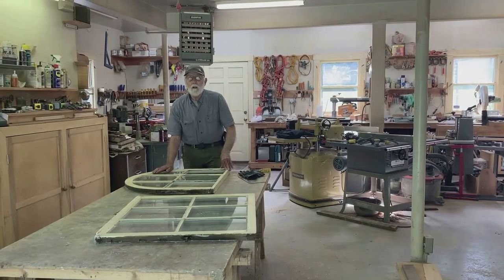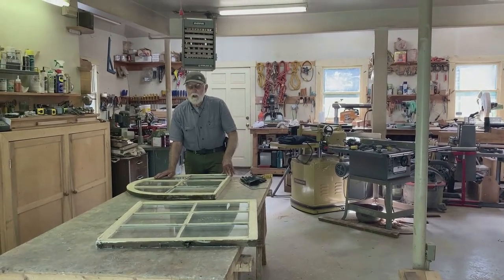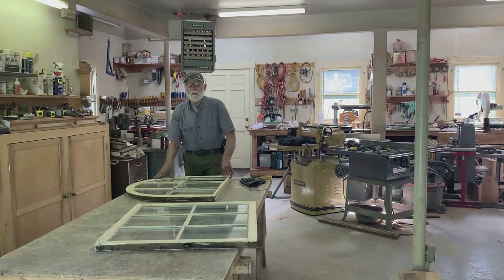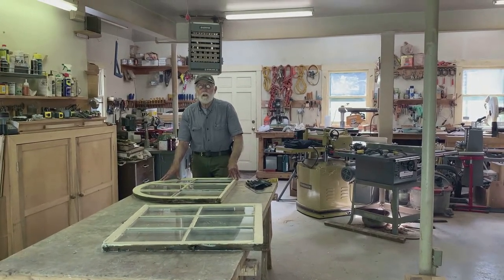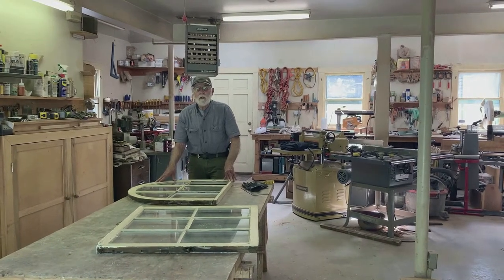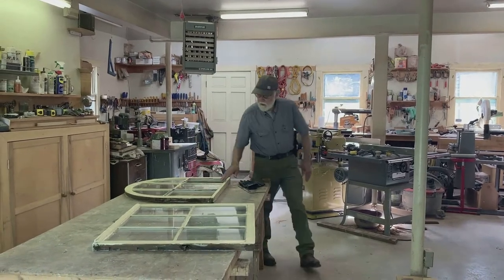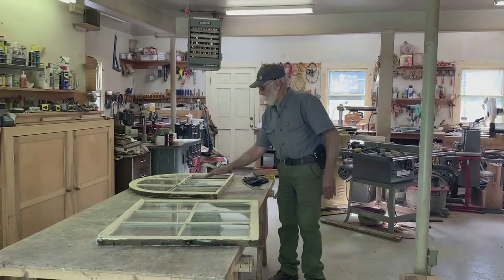These are from the carriage house, facing the street on Madison Street, second floor. Do you want to talk through the process of what you'll do to restore them? Well, with the glass — these are the ones where the glass was broken here.